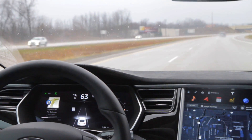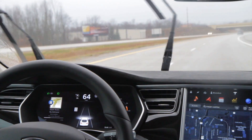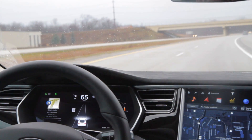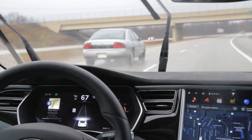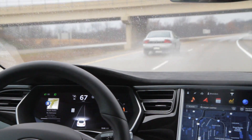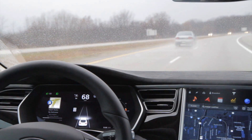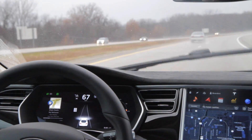A quick overview of the autopilot features: it includes auto steer, which uses the ultrasonics, the radar in the front, and the imaging camera in the windshield to navigate the car — keeping it between the lines and avoiding the car in front of us if there is one.